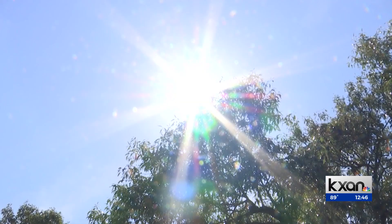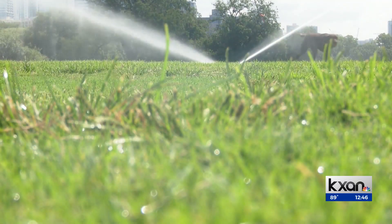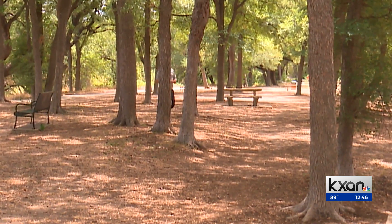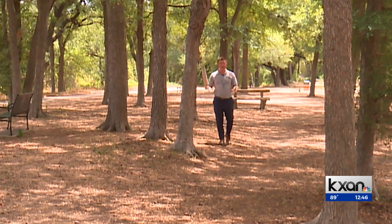So what can you do to save the trees in your yard? Do a rain dance, and if that doesn't work, soak them when water restrictions allow. Your lawn needs the top three inches of soil to be wet in order to survive, but your trees need the soil below three inches deep to be wet in order to grow.